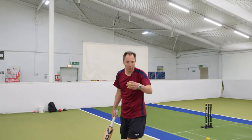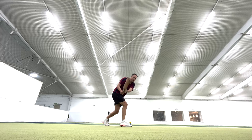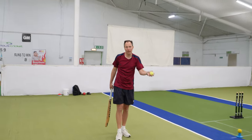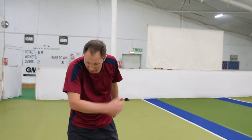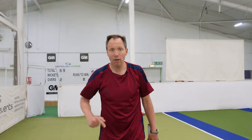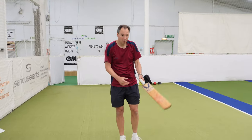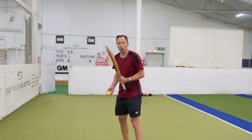We can also practice sweeps — just a couple of bounces, then step forward into the sweep. You've got to be careful how hard you hit the ball here. If you have a pop-up net at home you can really hit the ball hard into it — brilliant. Obviously you're going to need space. You can buy one of those pop-up nets at Serious Cricket — we'll put a link in the description below. So that's our sweep against the spinner.